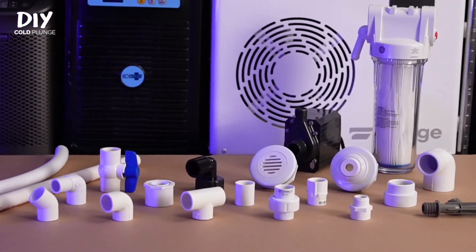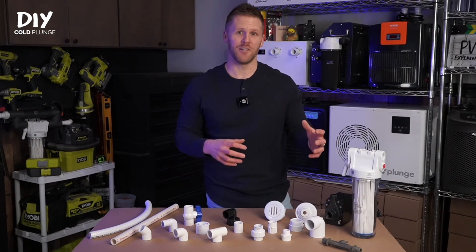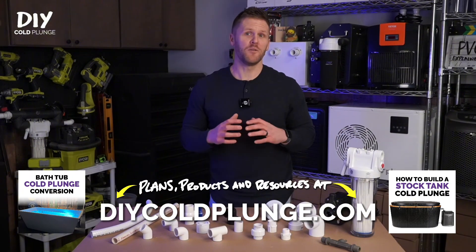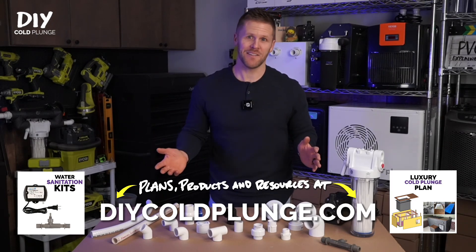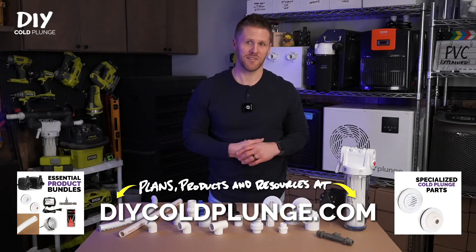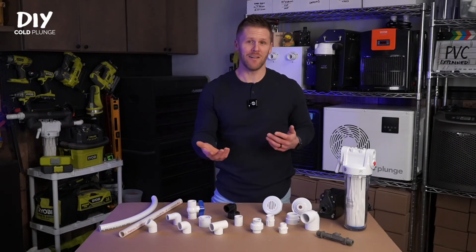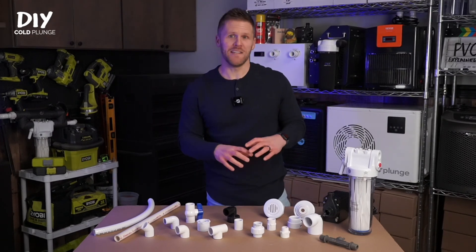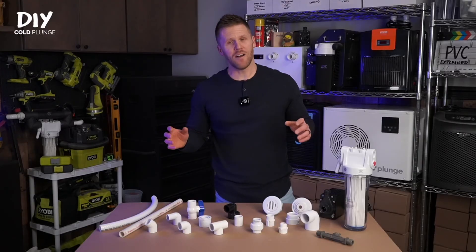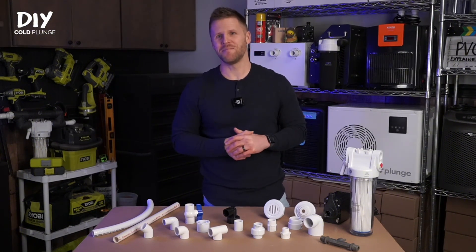That covers every fitting you'll need to build a DIY cold plunge. Quick warning: you're going to see a lot of debate online about what fittings to use and what configuration to put them in, and it's easy to get sucked into bad advice or get confused. If you'd prefer step-by-step guidance with video instructions, DIYcoldplunge.com has proven plans with a track record of over two years and thousands of users. People say it saves them a ton of time, headache, and frustration. My hope is that this video helped demystify the process. If it was helpful, please hit the subscribe button. I'm Joe with DIY Cold Plunge — thanks for watching.